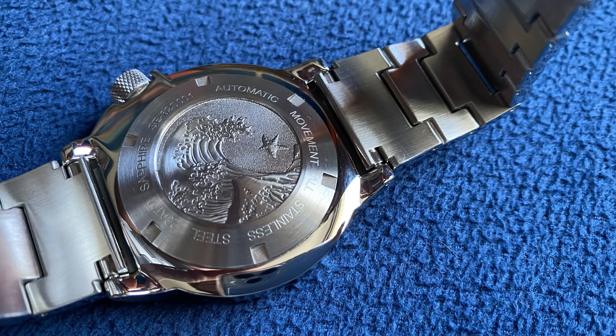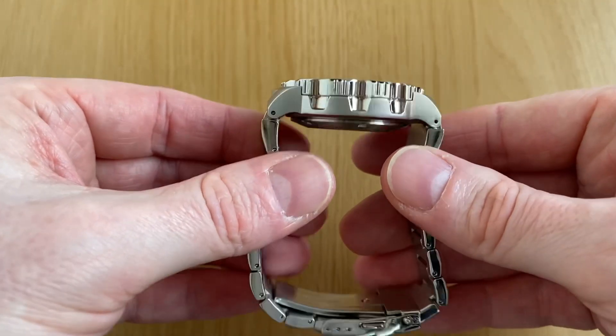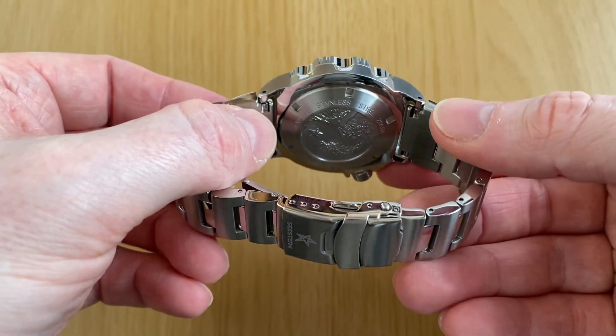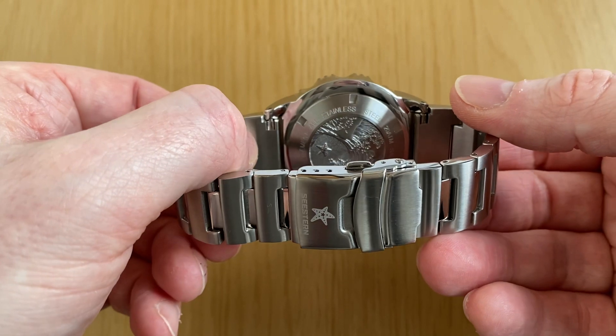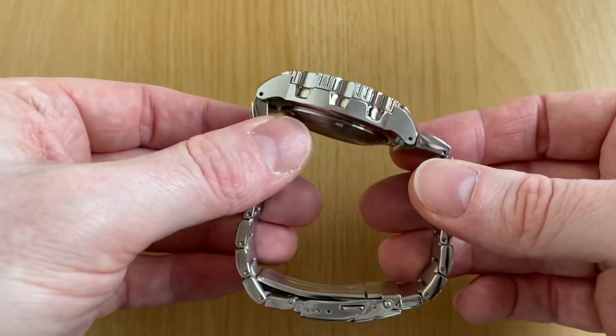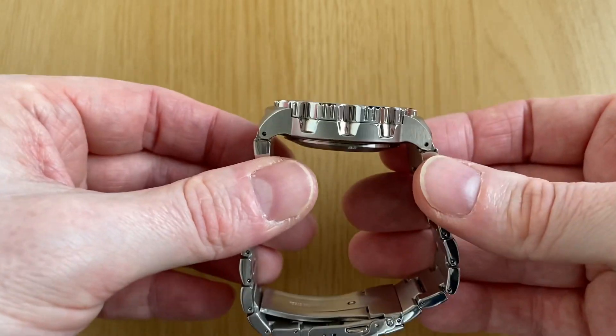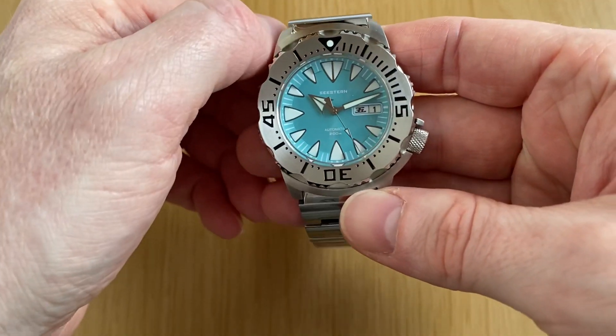Why do fat spring bars matter? Well, you can have a lovely bracelet and a lovely case, but if it's held together with really rubbishy flimsy thin spring bars, it makes the whole thing rattle — and this one doesn't. It has nice fat bars, which is the first time I've seen that in a homage model, and very fitting it should be the Monster homage. Great to see that.